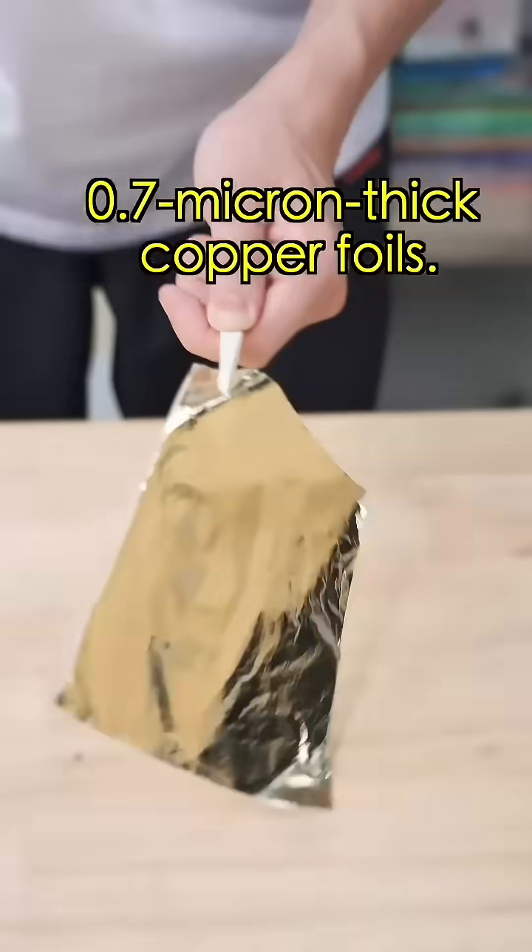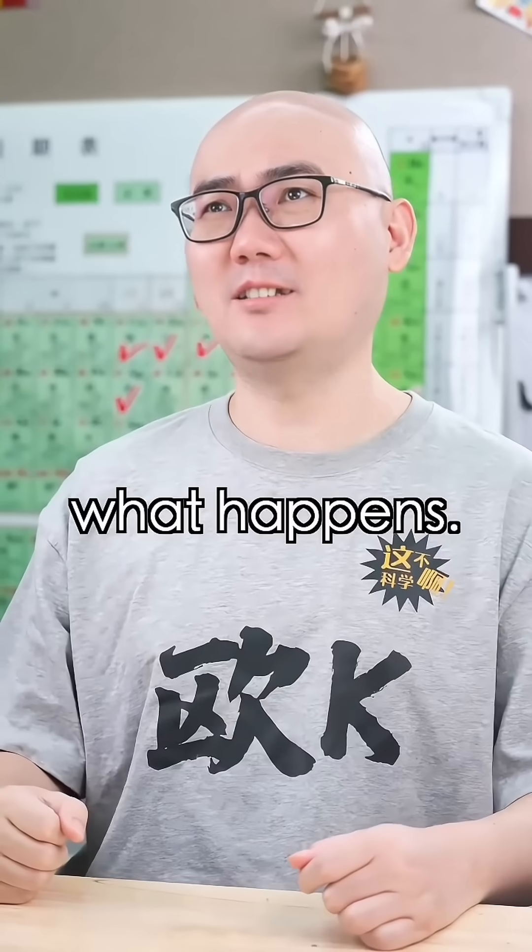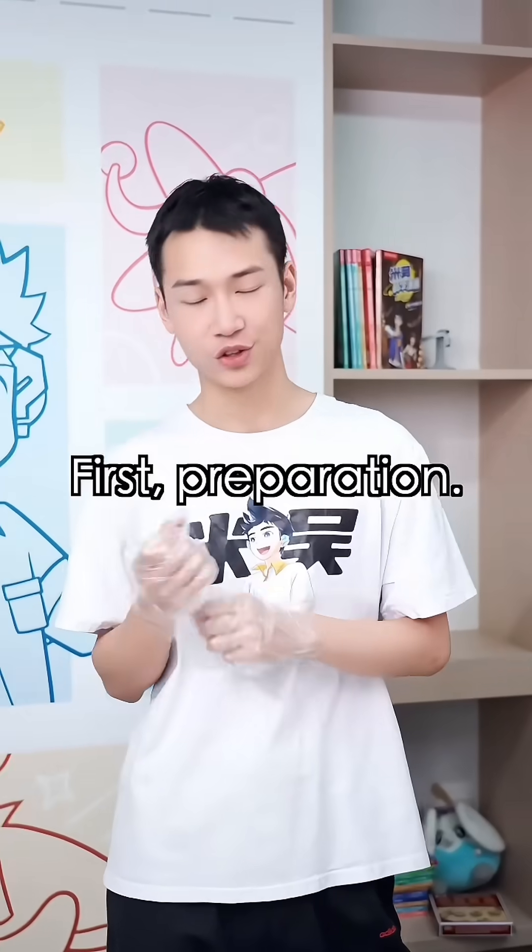We'll use 0.7 micron thick copper foil. It takes three steps to get a colorful picture. I can't wait to see what happens. Watch closely. First: preparation.